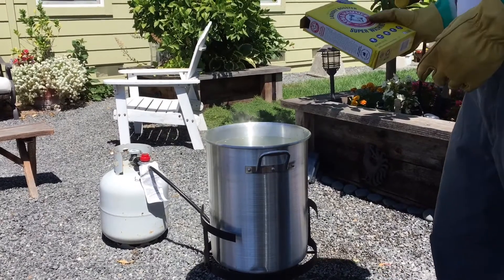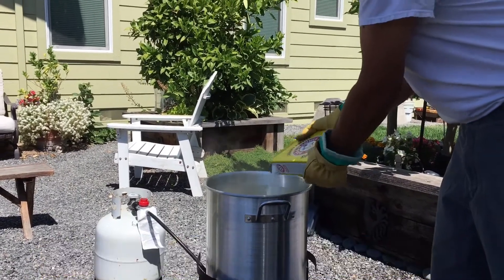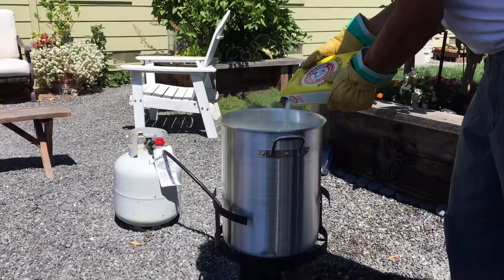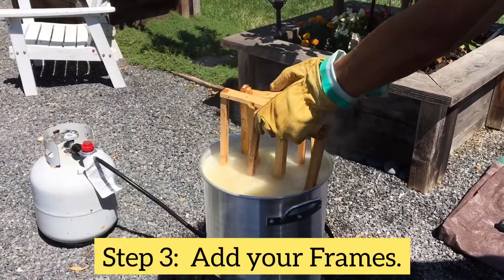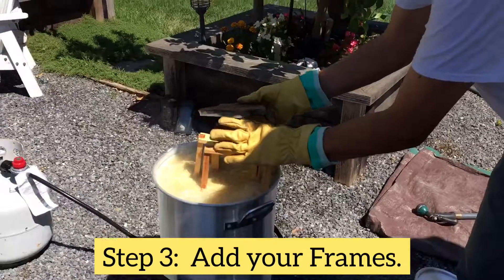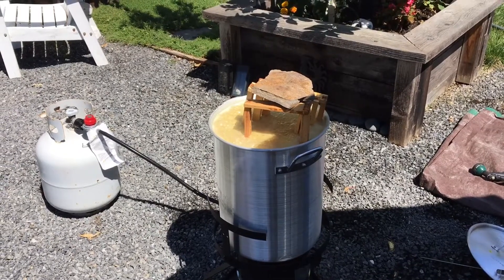So the water's up to temperature, we're going to add the washing soda. And make sure it is washing soda, not laundry soap. We're going to fill that up, let it sit for a minute, and then start cleaning the frames. There go the frames. Now, because wood kind of floats, we're going to have to put something like a rock on top of it. We put the rock on top and we're going to let that sit for anywhere between two and four minutes.